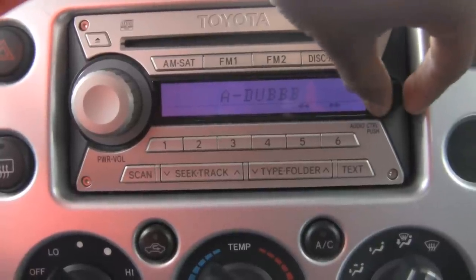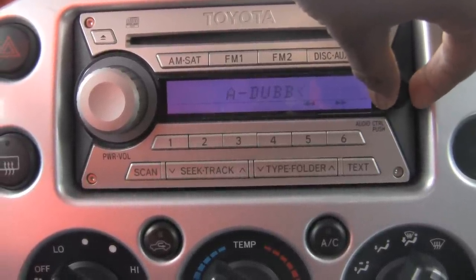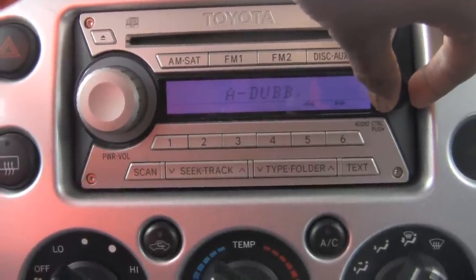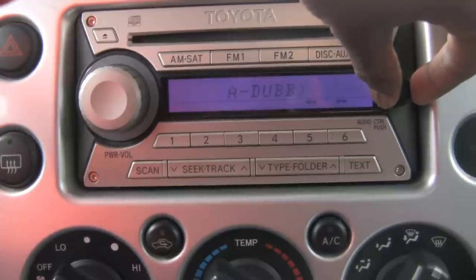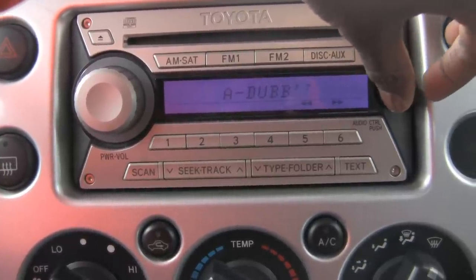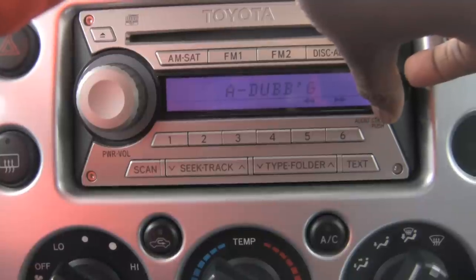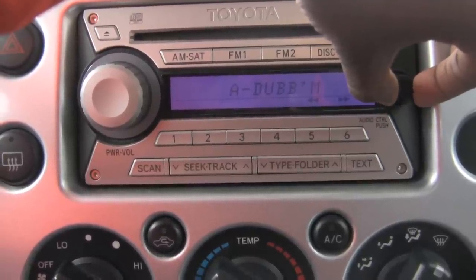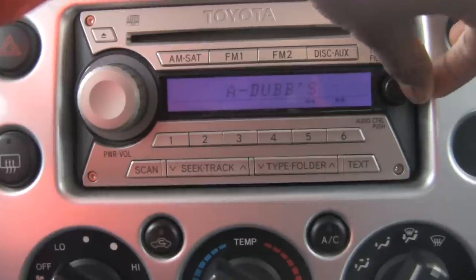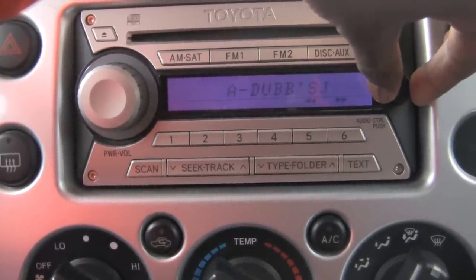Let me put my message back — 'a dubs.' You can see how I'm doing it, just going through, press that button when you want to skip. Going back to the S, L, M, N — F, O, P, Q, R, S — 'a dubs,' space. I need an empty space here.